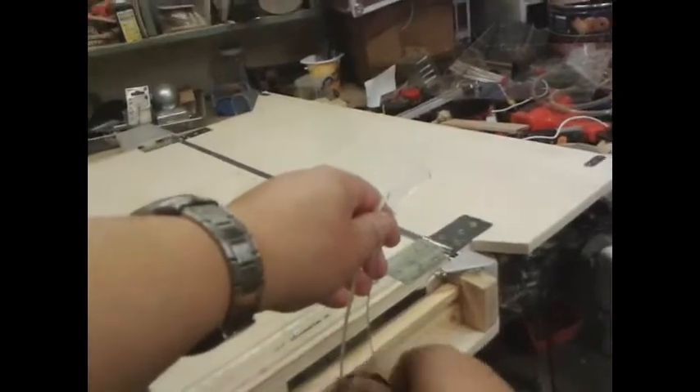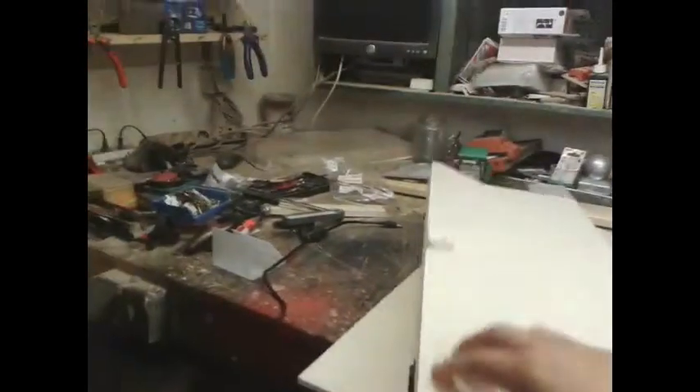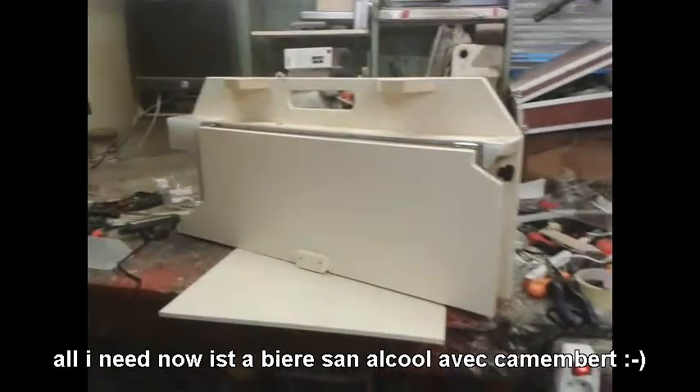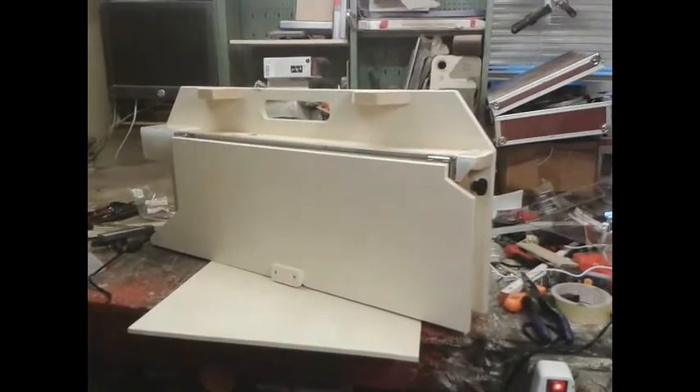When you're finished at the end of the day, all you have to do is screw this back down, slot it in there, fix it, turn it off, take out the wire, flip the flap back, and then you're ready to go. It's transportable — only weighs about 7 to 8 kilos, not even that. Hope you like it, and I'm curious how you're going to build it. Bye-bye.